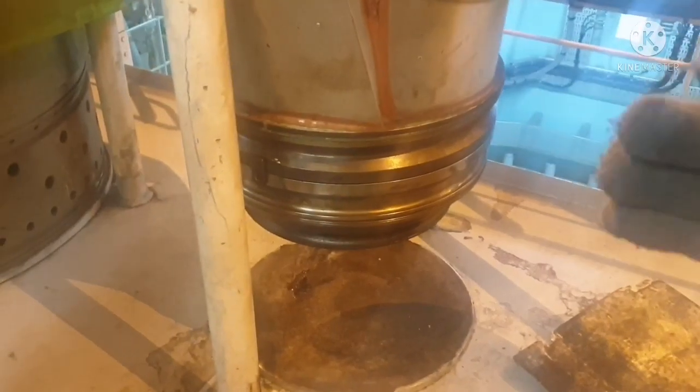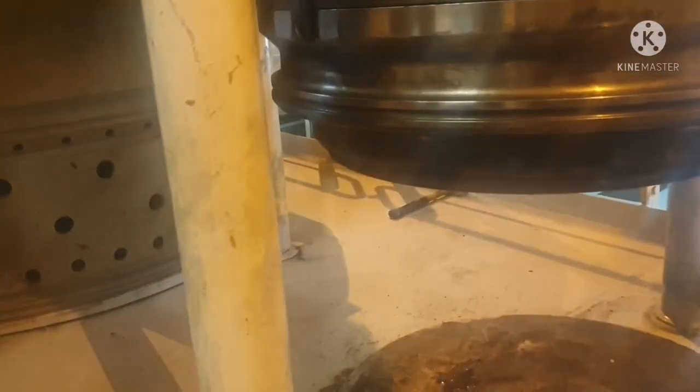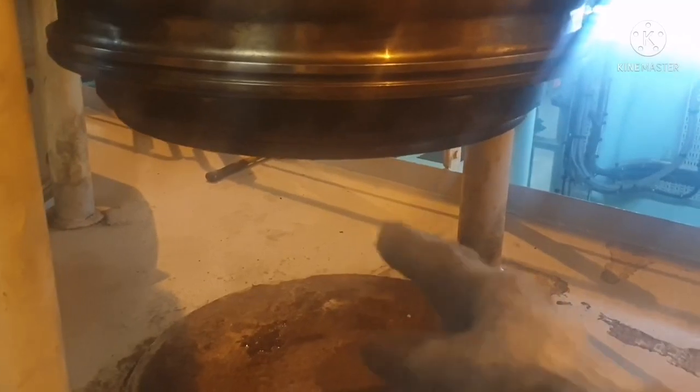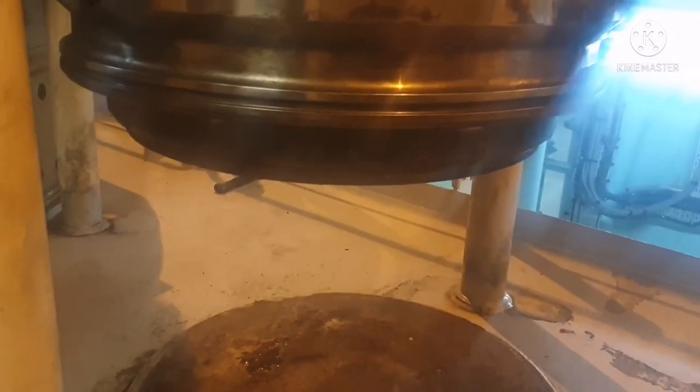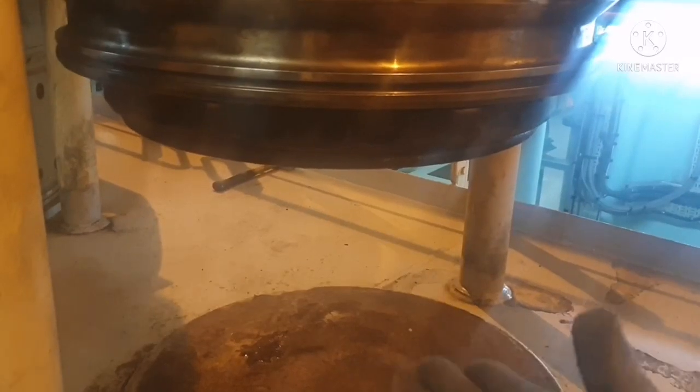This is the operation of the exhaust valve — this is your air connection. If I open the air, the exhaust valve is closed. If I release the air, the valve will come down. This is how we check the valve seat opening and closing.